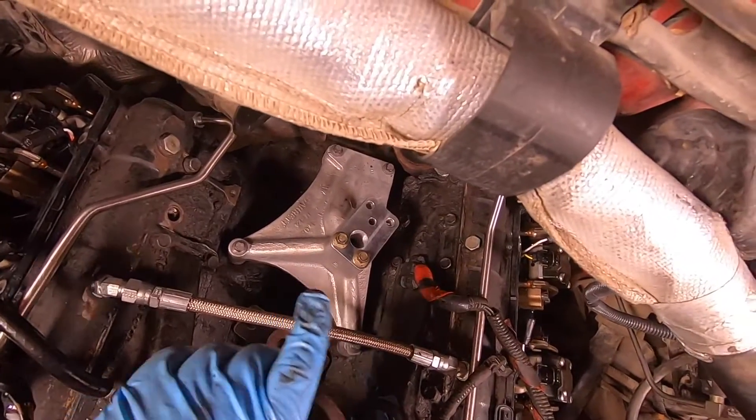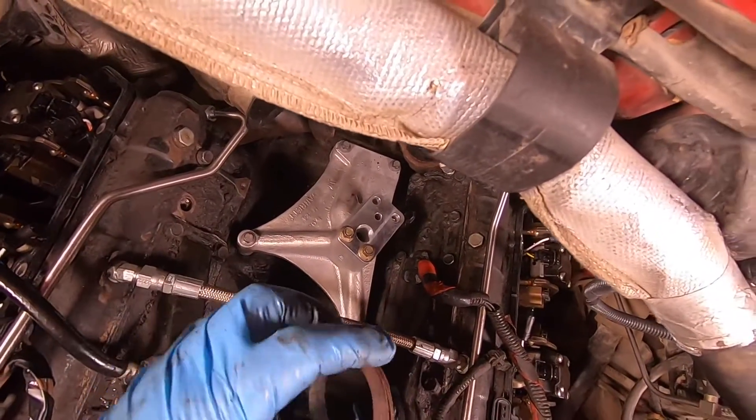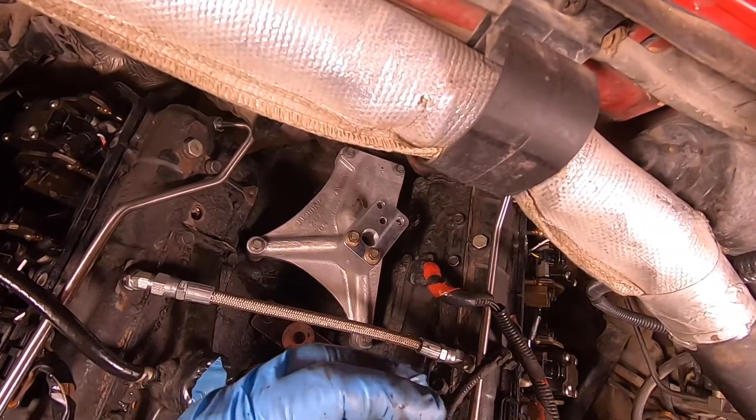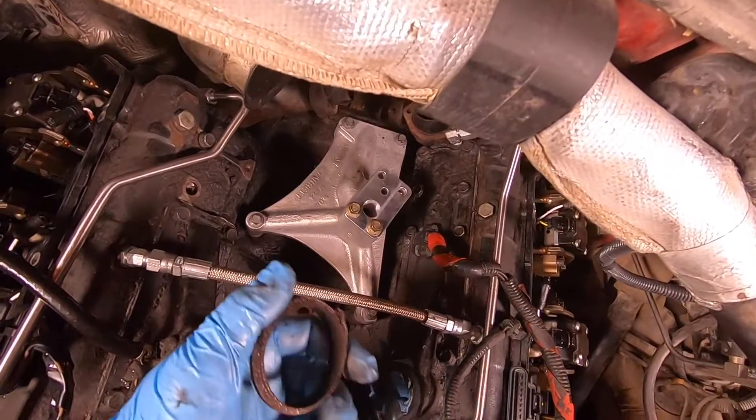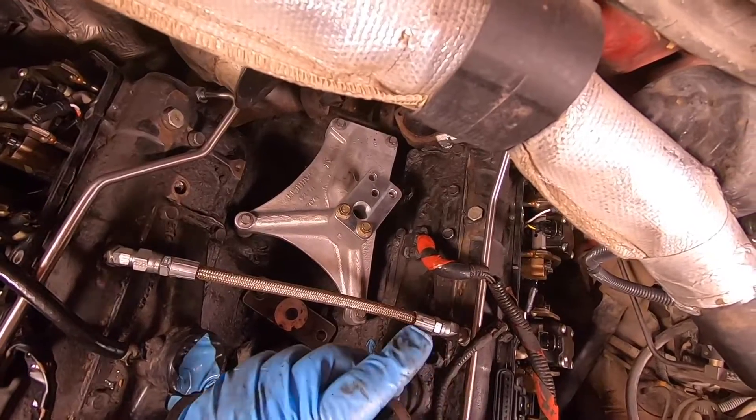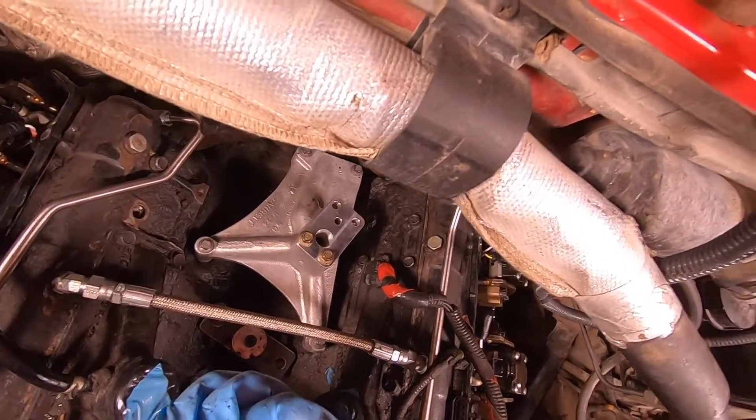Now all I want to do is just blow some air on there to make sure we got all that stuff really cleaned out before we put the new donut gaskets in place and attempt to put the new exhaust flange in. Anyways, let's go ahead and grab that stuff.